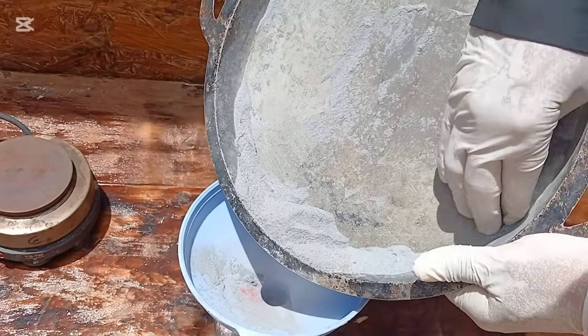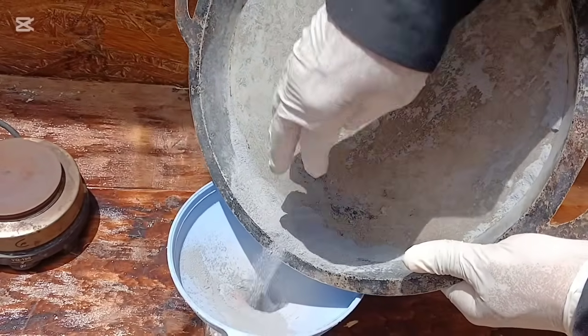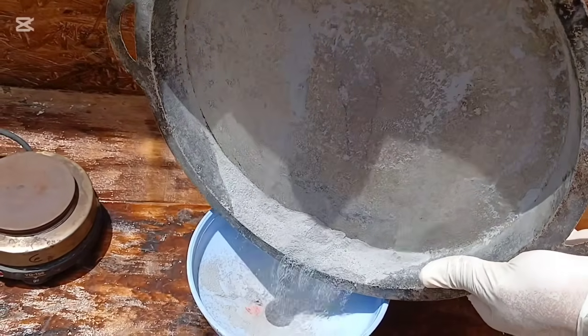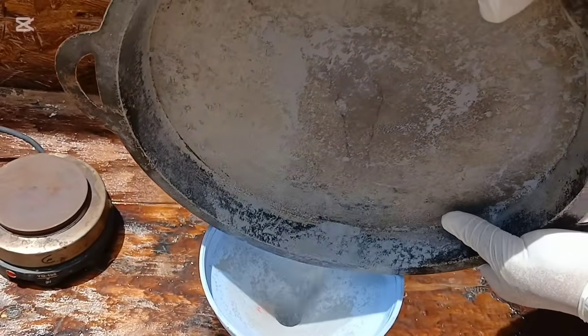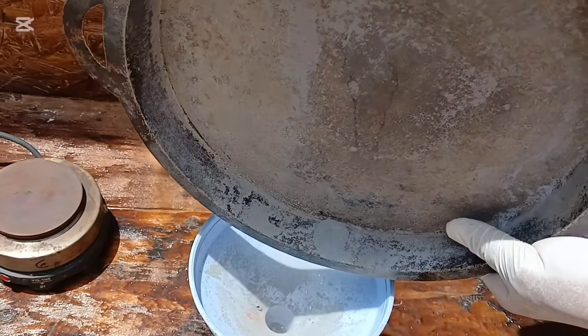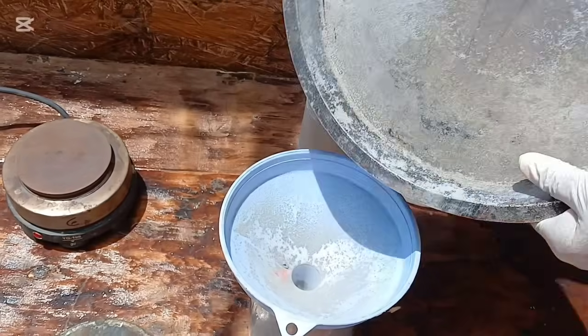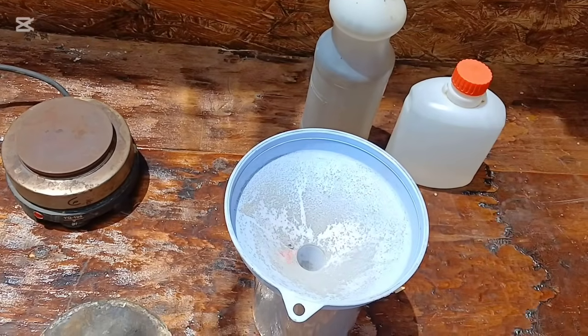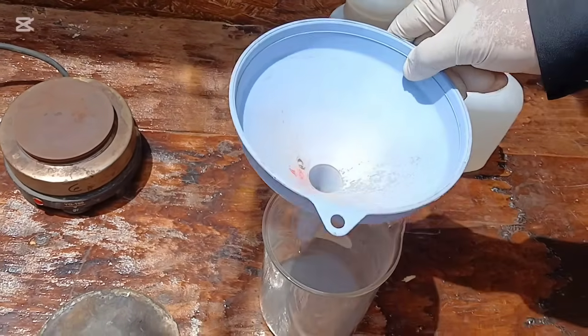Now that our concentrate has been properly roasted, we've prepared it for the next critical phase: acid leaching. Leaching is a process where we use a carefully chosen acid solution to dissolve specific metals from the roasted material, separating them from the ones that remain solid. It's like asking certain metals to leave the mix and go into the liquid while others stay behind.